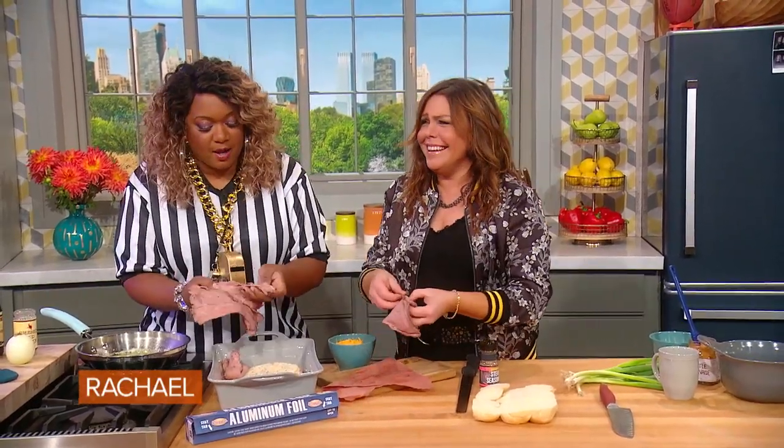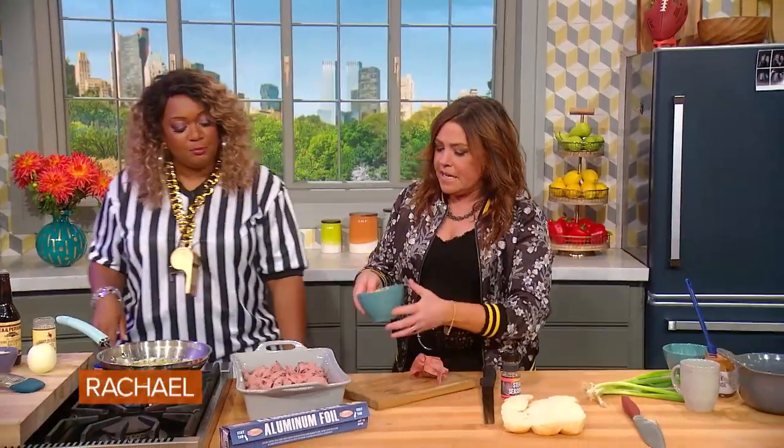A foundation is meat — let's just be honest, right? Then cheese over the top — that's cheddar.